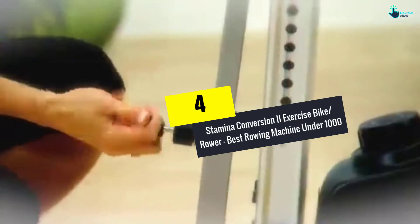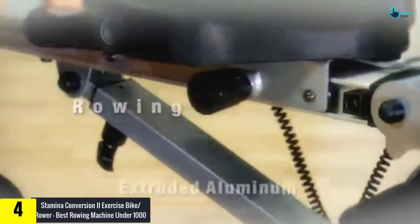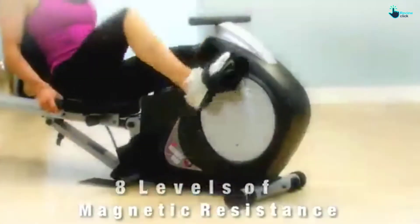At number 4, we have the Stamina Conversion II Exercise Bike/Rower, the best rowing machine under $1,000. The Stamina Conversion II recumbent exercise bike rower is ideal for homeowners who need both an exercise bike and a rower. The aluminum and steel design makes it a durable rower and exercise bike.